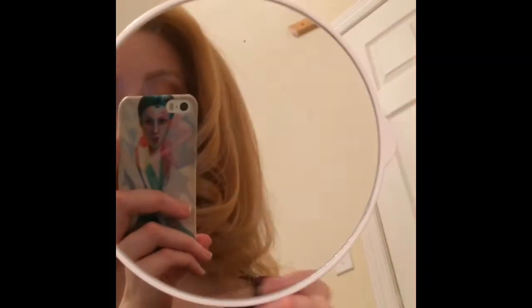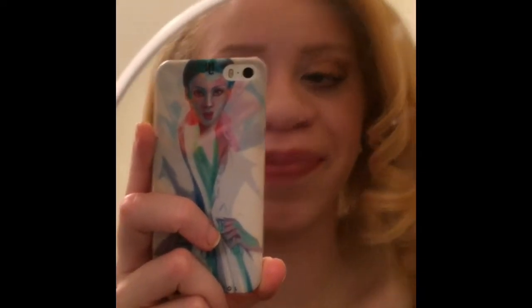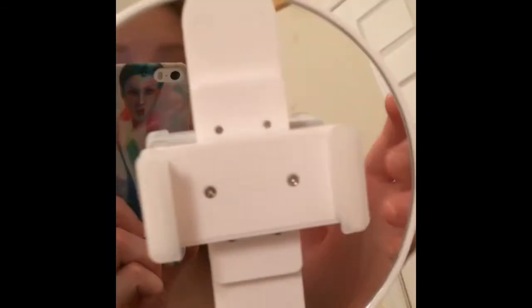It's magnetic. This is the magnification mirror attachment and it is a three times magnification. This is perfect for doing my makeup because I'm visually impaired and need to get extra close — this is really great. You can also attach the clip on top of the magnification mirror.